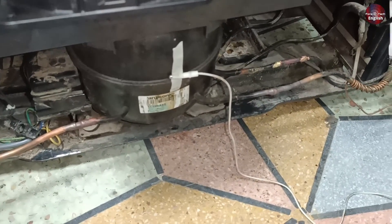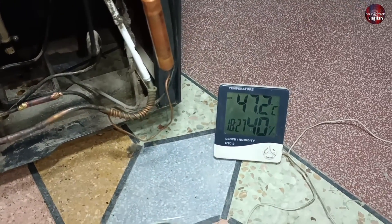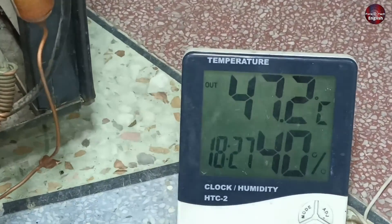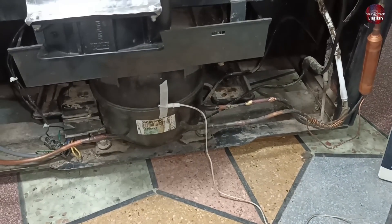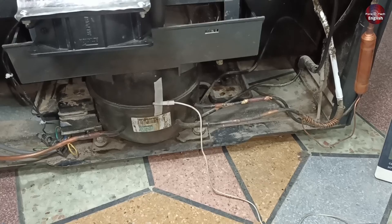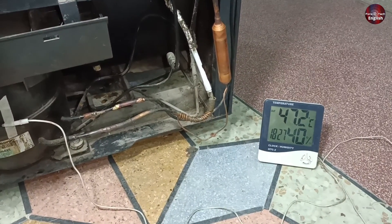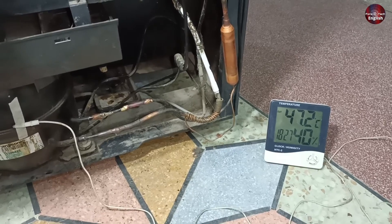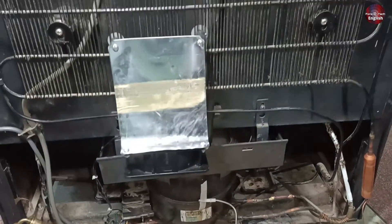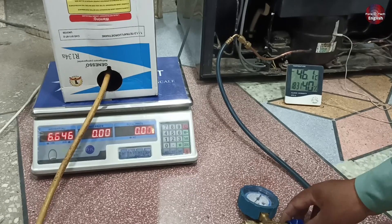Now I have installed the thermostat with the compressor. The temperature of the compressor is 47.2 degrees Celsius right now. It is a good performance for the life of the compressor. If the compressor temperature rises to 70 degrees, its behavior will be different. But if the compressor keeps working at 47 degrees, then it would work for a lifetime. Now I will add the remaining 60g of refrigerant to this refrigerator, but gradually.